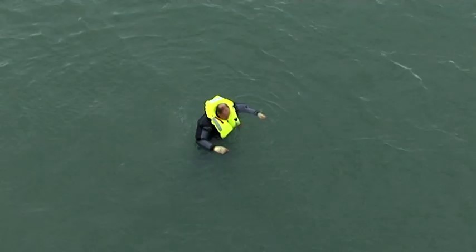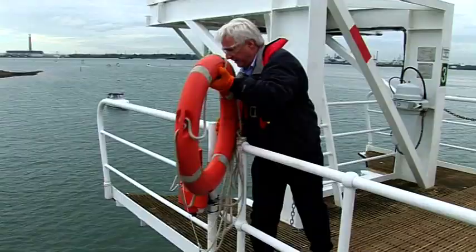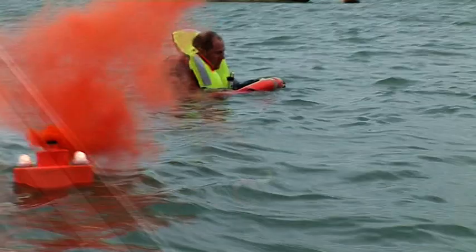The Comet light and smoke life buoy marker. Mounted on ship's bridge wings attached to a life buoy, when deployed, it marks the position of a man overboard by day or night.